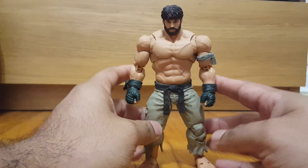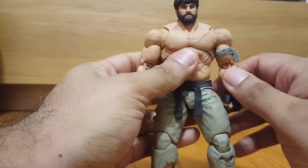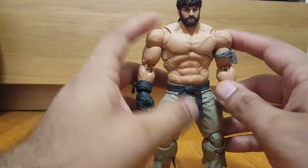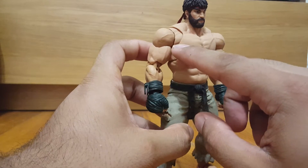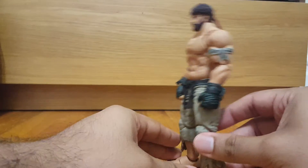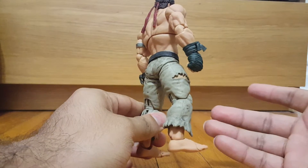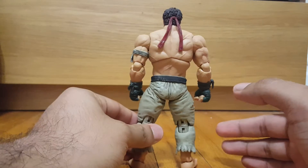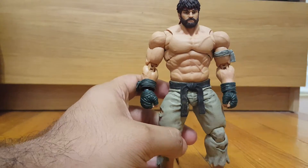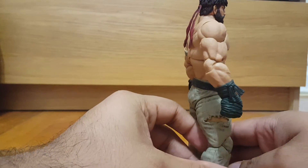I want to move him up close so you guys can get a much better look at him. This is my first ever Storm Collectibles figure and this is amazing. I'm blown away by all the detail in the skin and all over the entire figure — it's pretty much loaded with detail. It's crazy — I wish SH Figuarts had this much detail, especially considering they're pretty much at the same price point, around 50 to 60 bucks. This Storm figure has way more detail, it's insane.